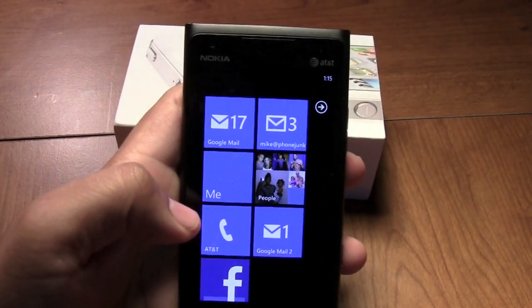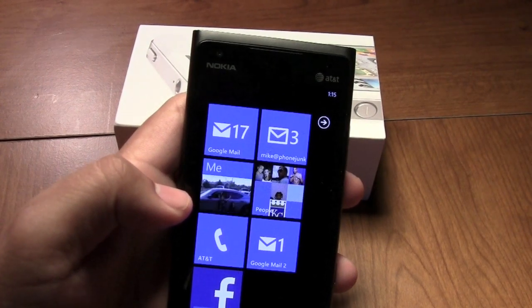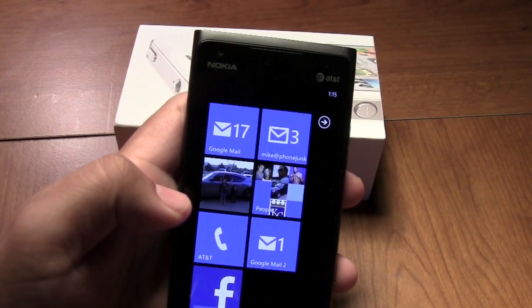If you're looking for a phone with a good camera, I would definitely suggest the HTC One X, the iPhone 4S, or the 16 megapixel HTC Titan 2.